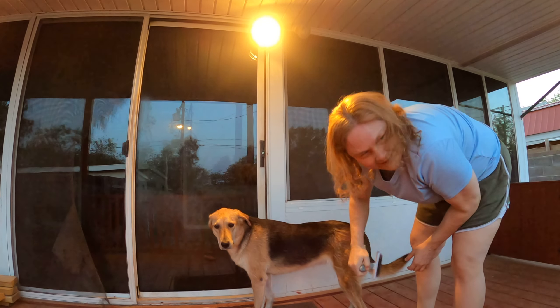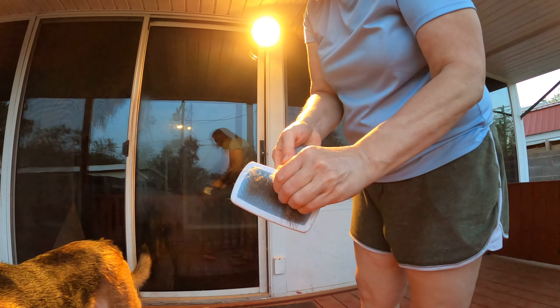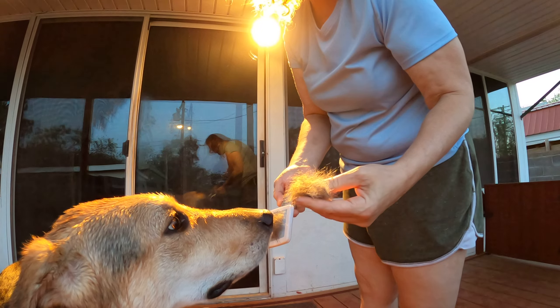If you're doing this outside like I am, you can just clean the brush out by pulling the hair out and throwing it into the grass, because the wind will blow it away. But if you're doing it inside, then you probably need to put it in a trash can.